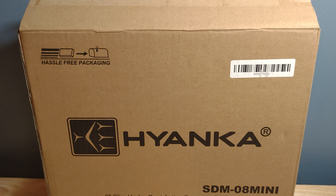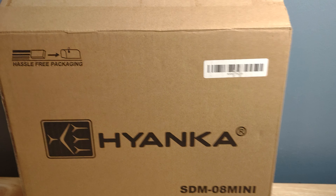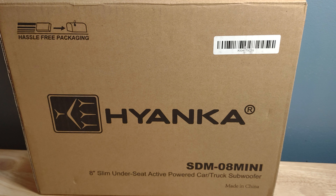Hey guys, it's RBHS again. As you can see, we got a Hyanka — I think it's Yanka — anyway, we got the Hyanka SDM-08 Mini. So what is an SDM-08 Mini? Let's turn the box up here so you can see it. Let me angle the phone down a little bit more. It is an eight-inch slim under-seat active powered car subwoofer.